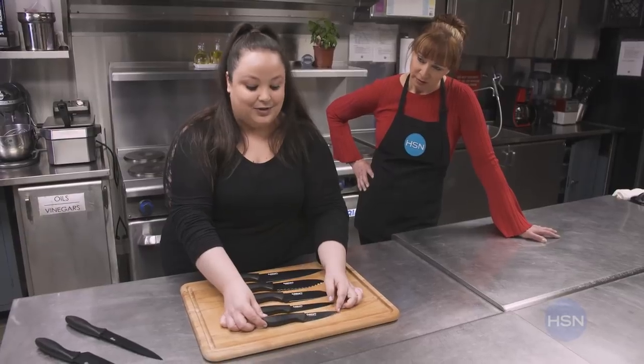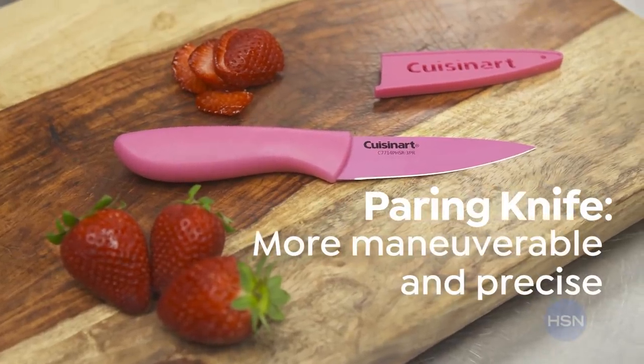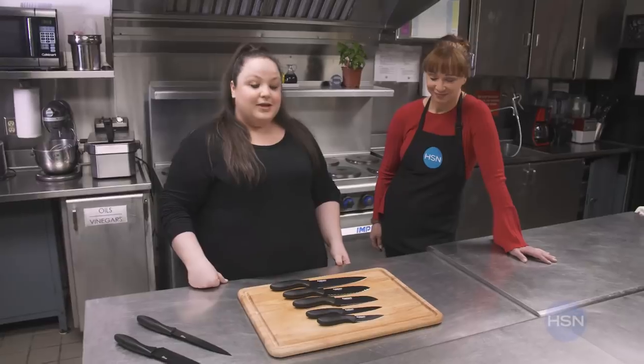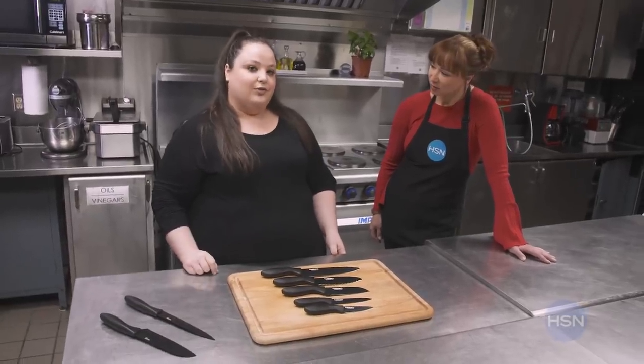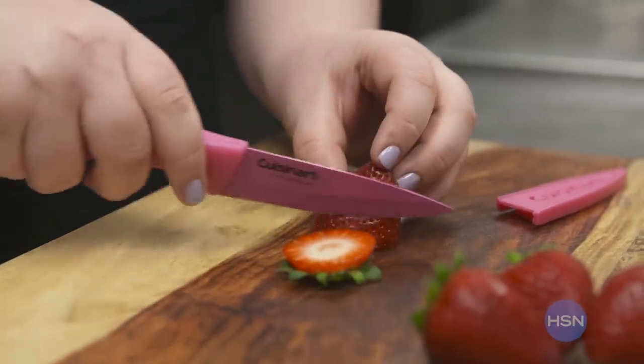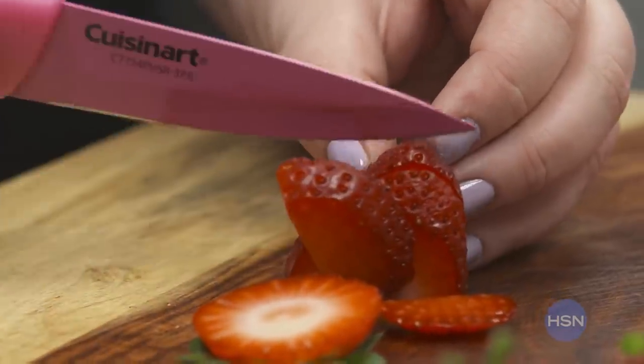Then the last knife, which I think is one of the most useful — small but mighty — is the paring knife. You'll use that for any garnishes or little detailed things. Everyone wants to know: does size really matter? I think most importantly, the right tool for the right job is a tool that you're comfortable using. It feels good in your hand, you know what you're doing, and most importantly, you're comfortable and safe.